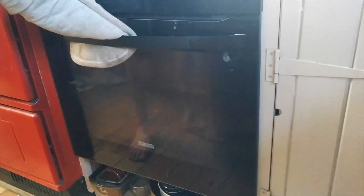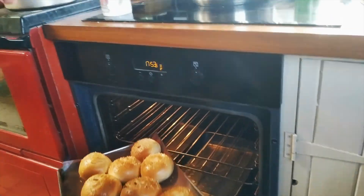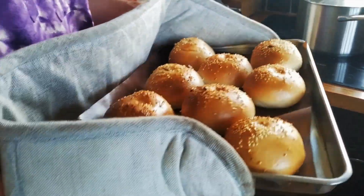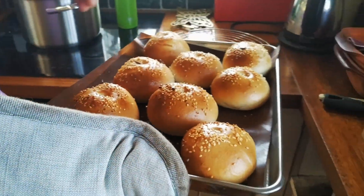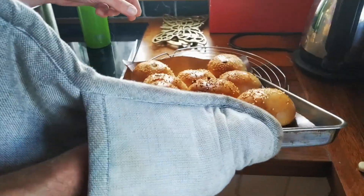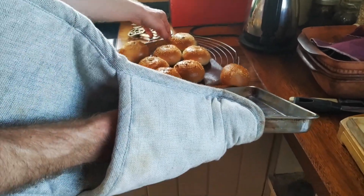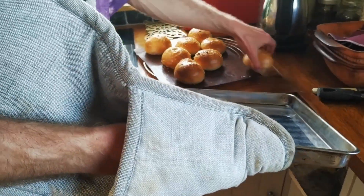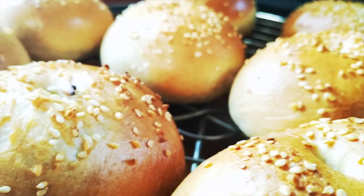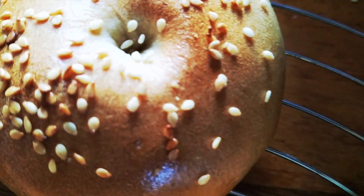Set the timer for 20 minutes. It's been 20 minutes. I like to have the holes in my bagels quite small — I find them much tastier that way. It's also more efficient because you don't want to be cooking air. There we go.